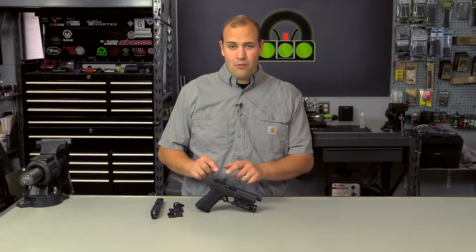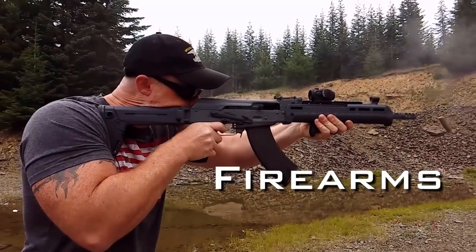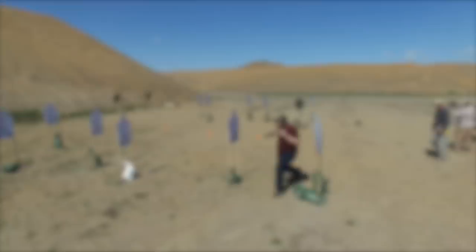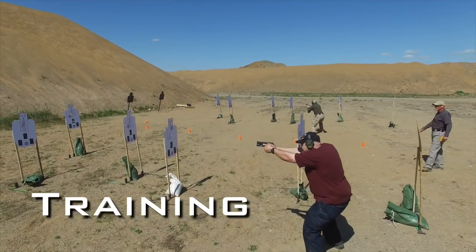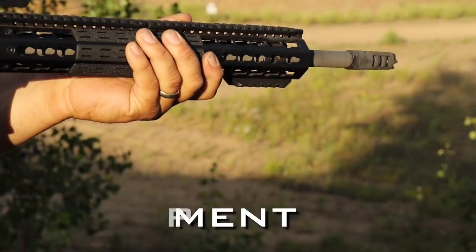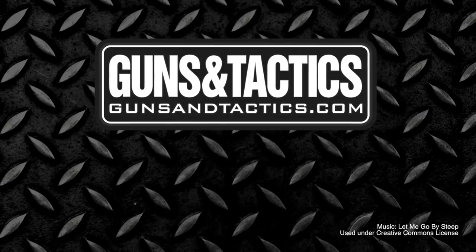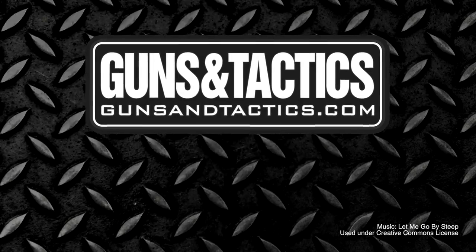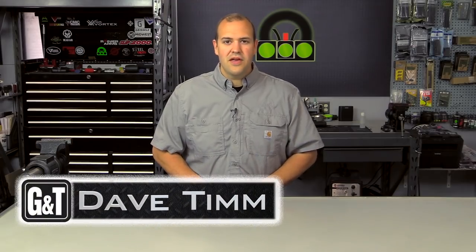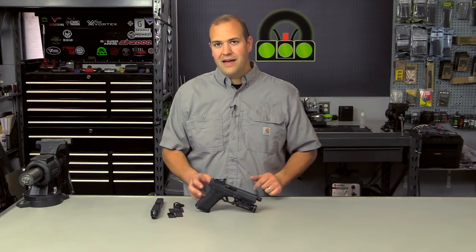Today we're talking about the different ways to put a red dot on your pistol. My name is Dave Tim. Thank you very much for checking out this video. Today we're continuing our conversation talking about pistol mounted red dot sights.